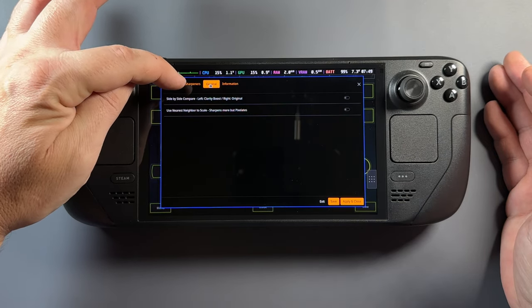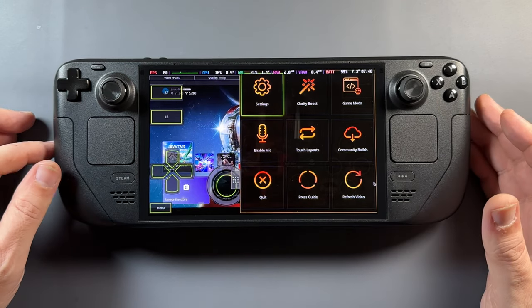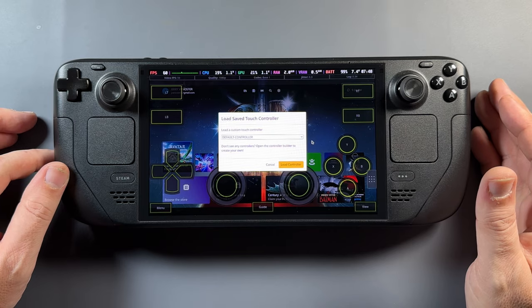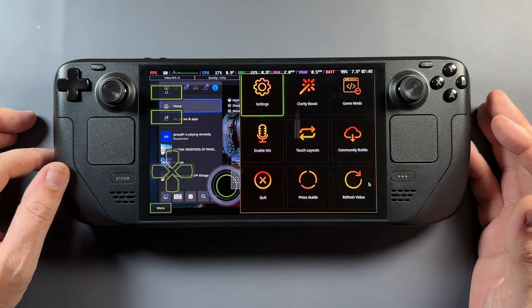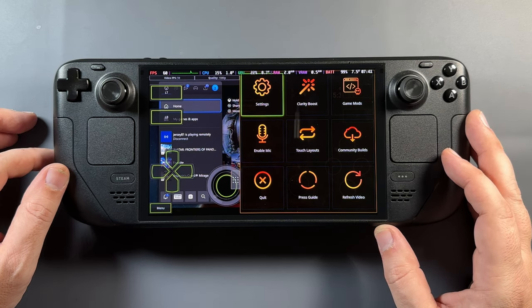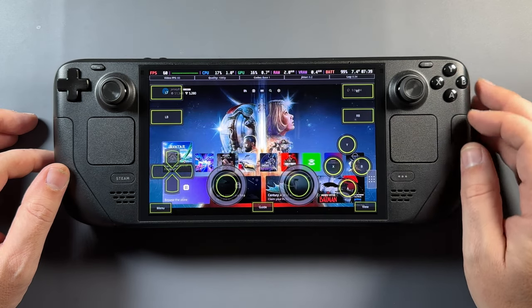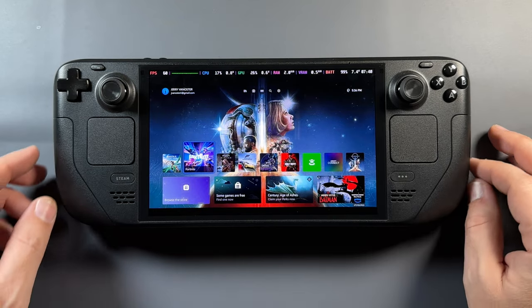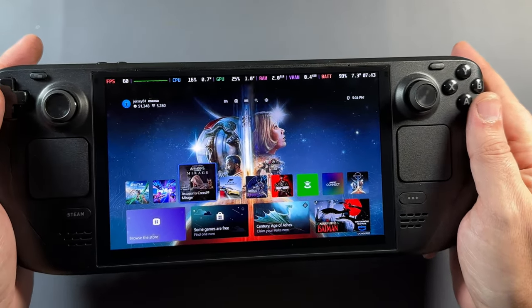Clarity Boost might be very useful on another device, though on the Steam Deck I haven't really needed to bother with it. Of course, buying this on Steam means you could use it on other handhelds or PC and have more control over your Xbox Remote Play experience — so it's not just for the Steam Deck. There are a lot of settings to tweak the experience, especially when it comes to input latency, because you want to get that dialed down as much as you can.